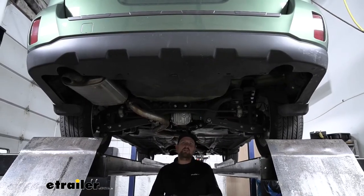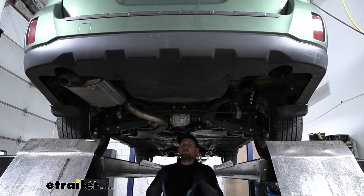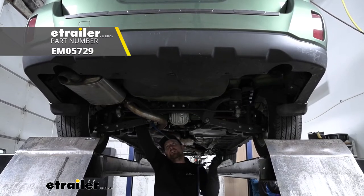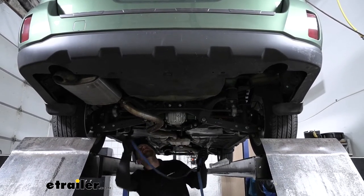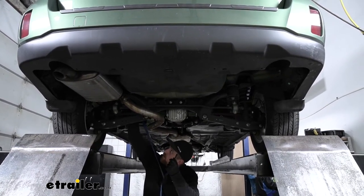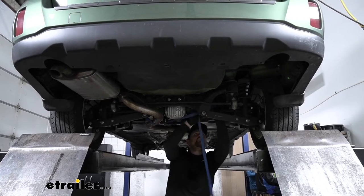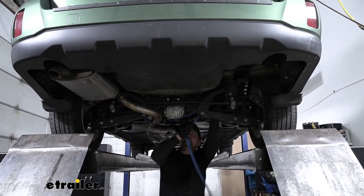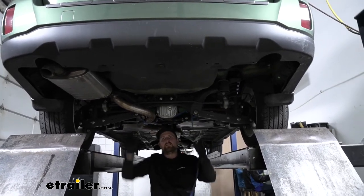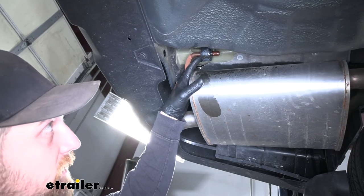To begin our installation we're going to be underneath the back of our Subaru and we're going to need to lower the exhaust to make room to work. Before we do that I suggest taking a strap and just running it from side to side so we can control how far and how fast we let our exhaust down. If you don't have a strap laying around the house you can always get one right here at eTrailer.